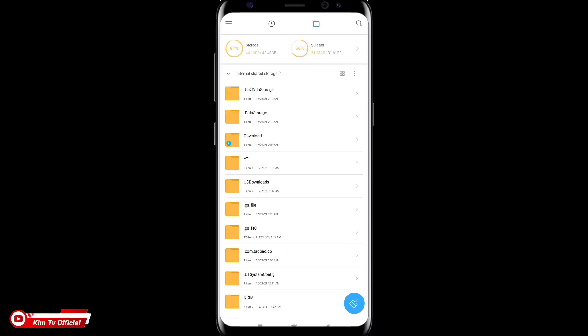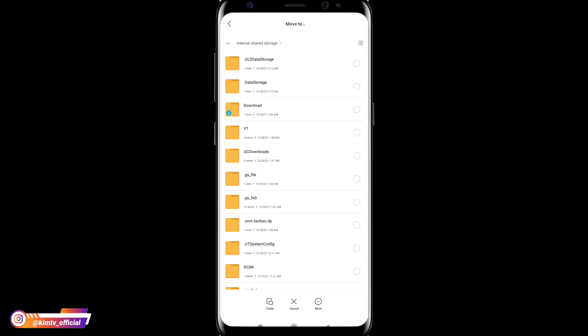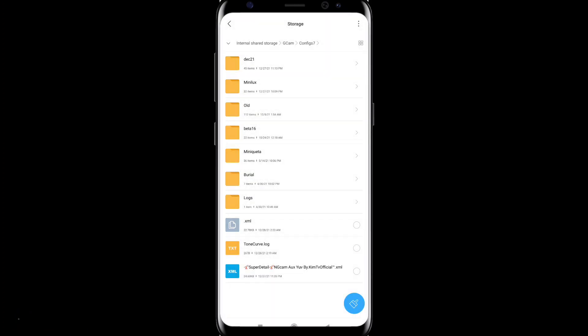Untuk selanjutnya silahkan kalian download config-nya, untuk link-nya cek di deskripsi. Dan seperti biasa untuk config-nya saya sediakan 3 format viewfinder: ada UV, JPEG, dan juga default atau auto. Silahkan disesuaikan dengan kamera di HP kalian. Kalau sudah silahkan dipindah atau di copy ke penyimpanan internal, selanjutnya cari folder GCam, lalu config 7 dan paste di dalam folder config 7.